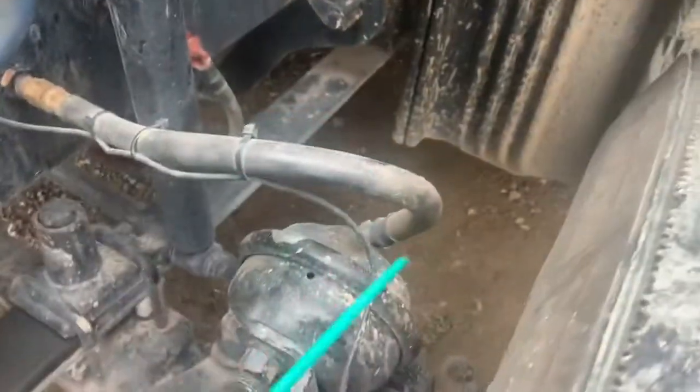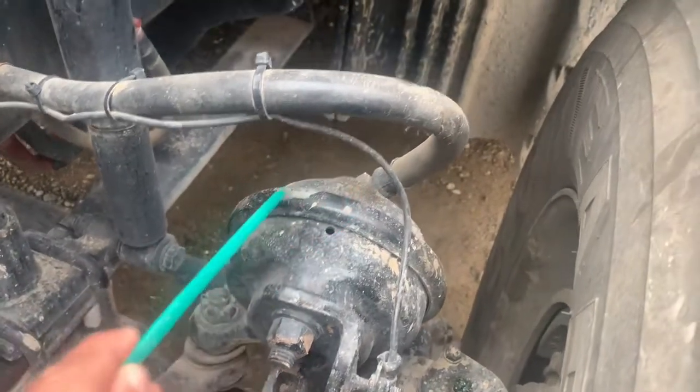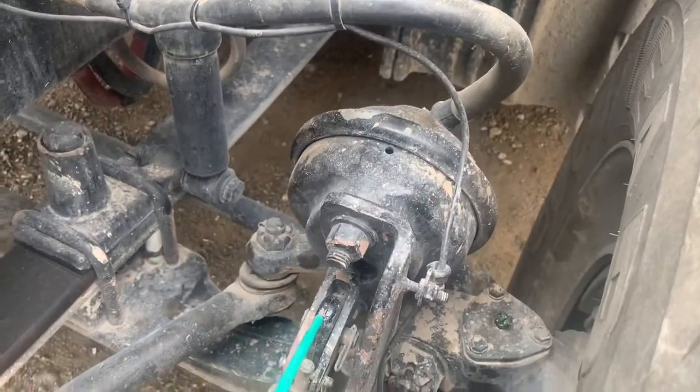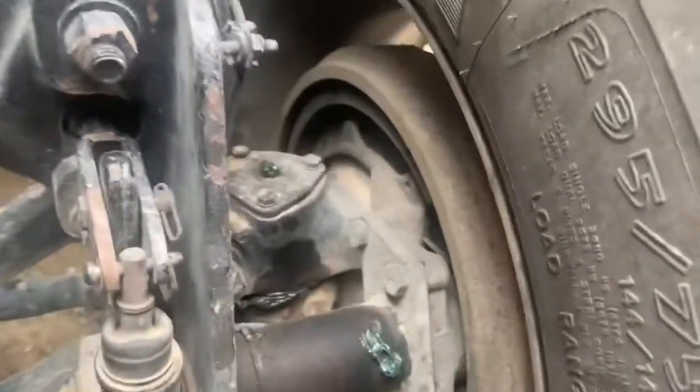Air hoses: securely mounted, no cuts, damage or leaks. Brake chambers: securely mounted, no cracks or broken, no leaks. Brake shafts, slack adjusters and push rods: securely mounted, no cracks or broken and no more than one inch of play.